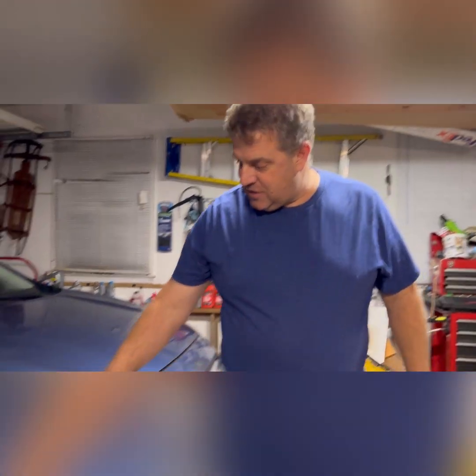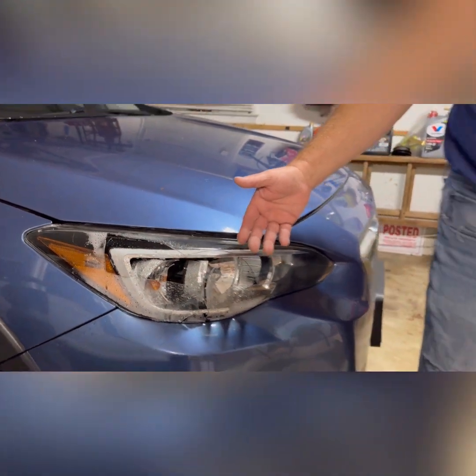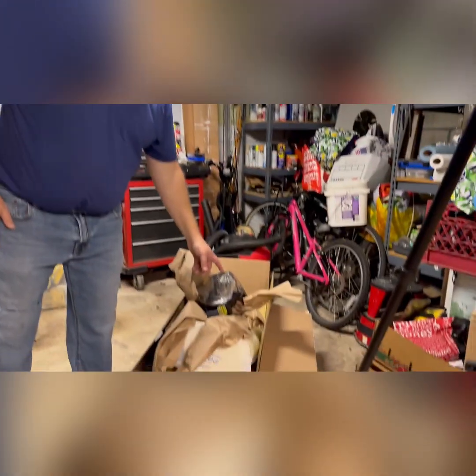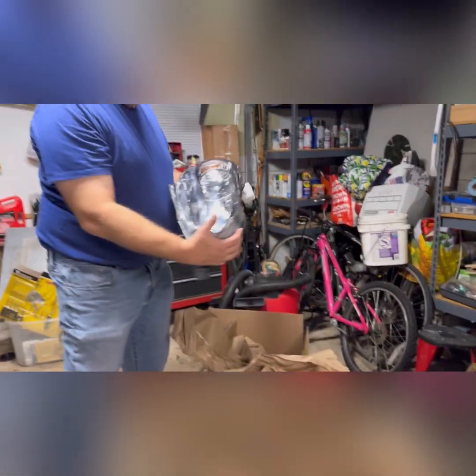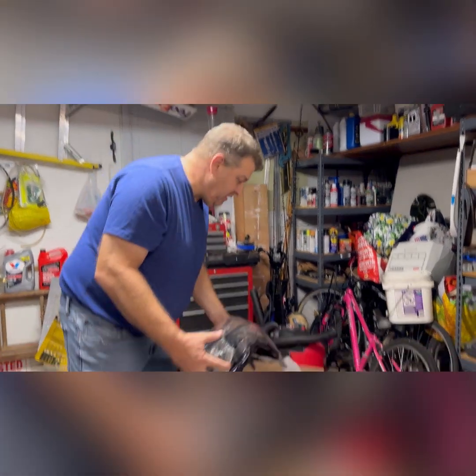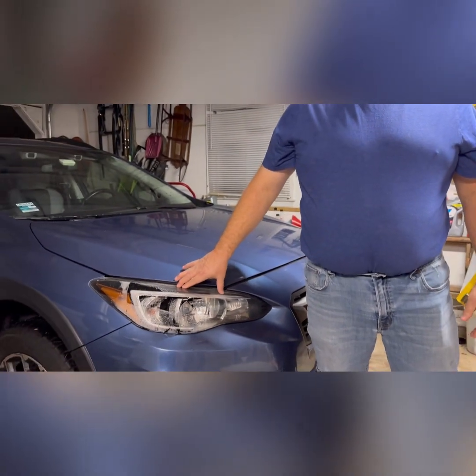This is a 2020 Subaru Crosstrek — somebody backed into it and didn't tell us. I shopped around: a new housing from Subaru is about $440 just for the housing. I got this one at RockAuto, a new one for $160, total was $190 delivered in two days. We're going to replace this housing.